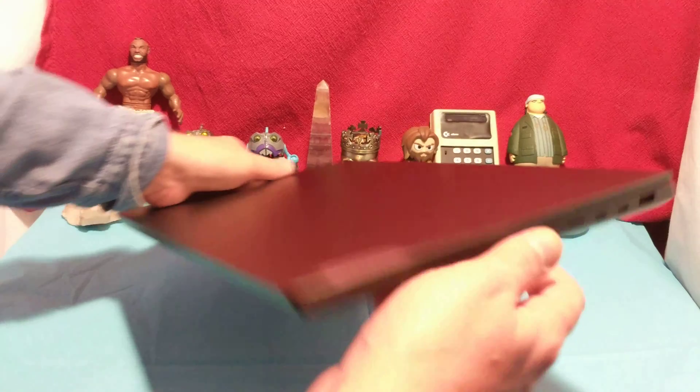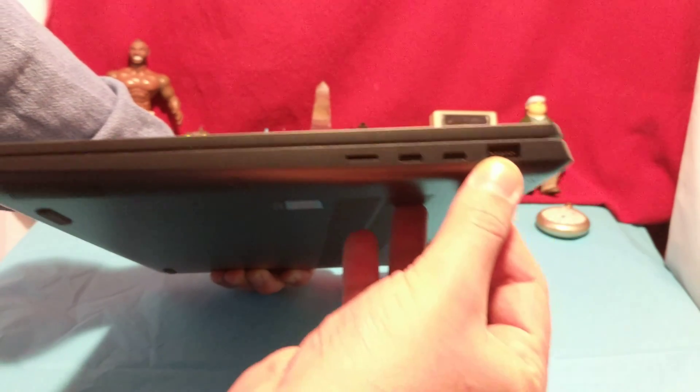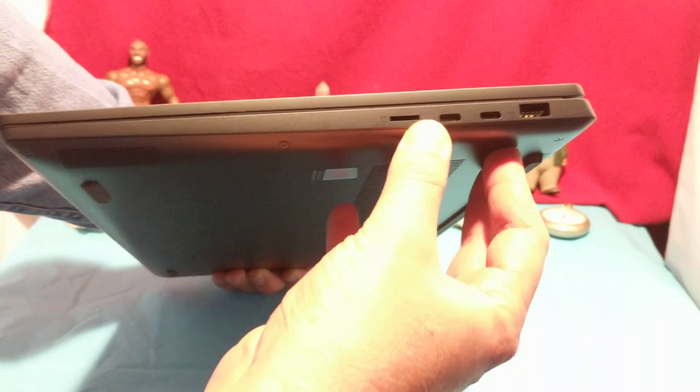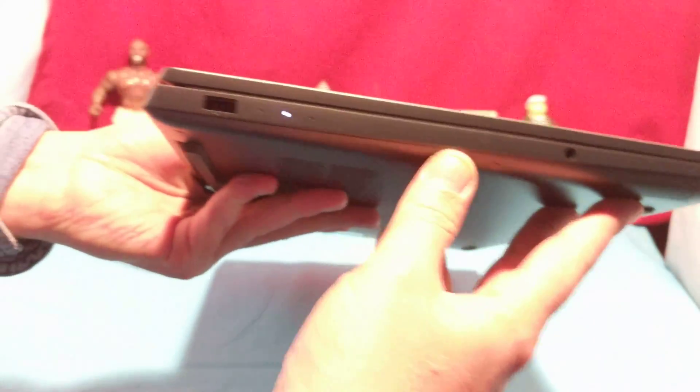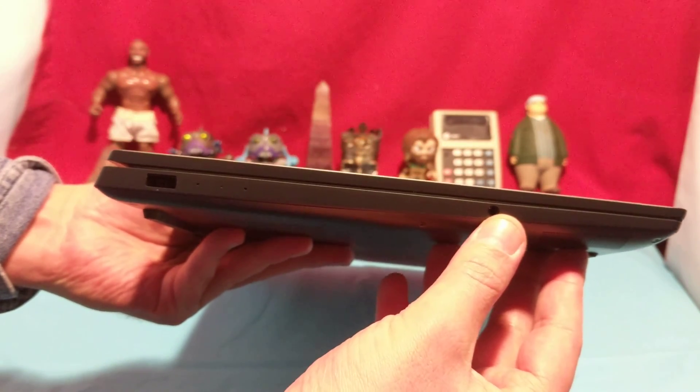Let's take a look at the sides of this unit and see what it's got. We have one standard USB, two USB-Cs, and one micro SD. I'm interested that they put that there — why not a regular SD card slot, I wonder. And then we have a single headset jack.